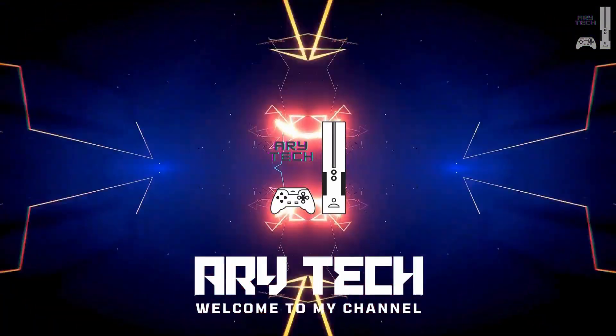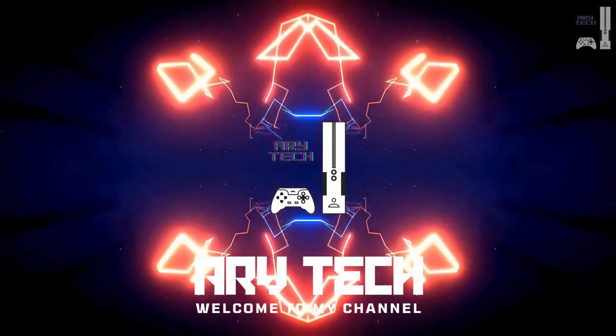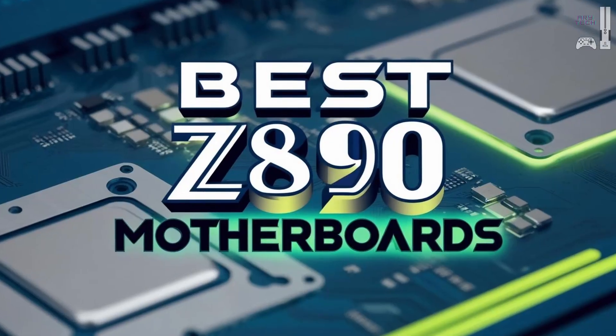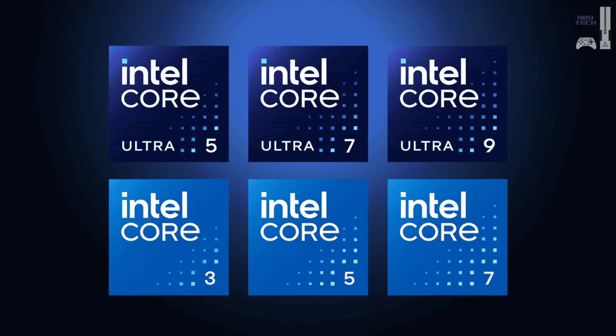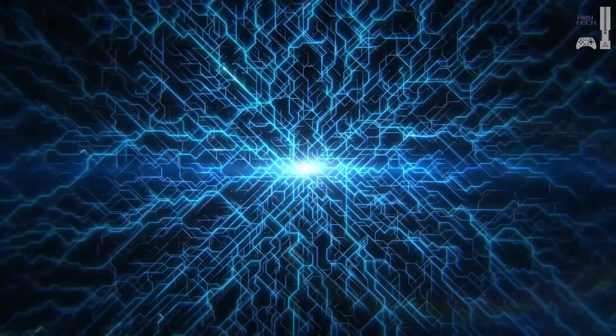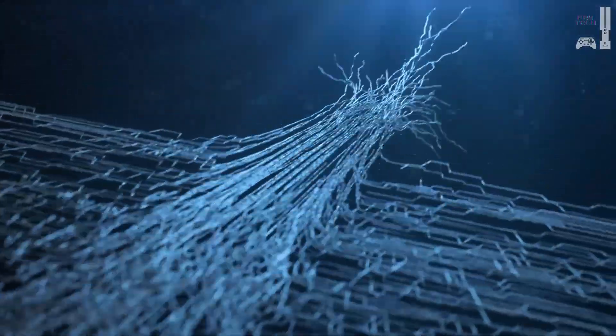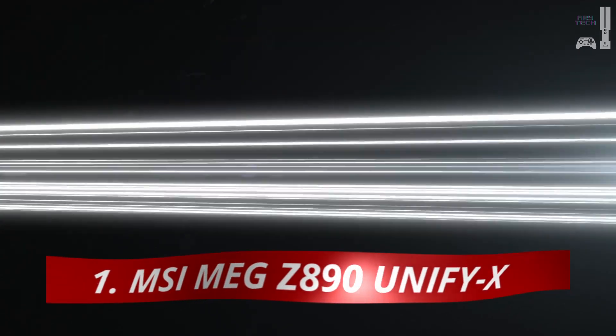Welcome to Aerie Tech, your go-to destination for the latest tech reviews, guides, and product recommendations. Today, we're diving into the world of Z890 motherboards, the ultimate companions for Intel's 15th Gen Core Ultra processors. Whether you're a PC enthusiast, an overclocking expert, or a budget-conscious builder, we've got you covered with the best Z890 options on the market. Let's jump right in.